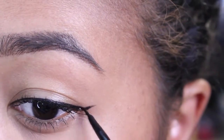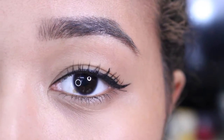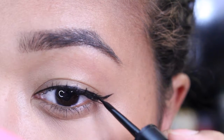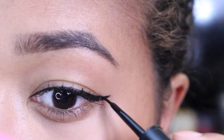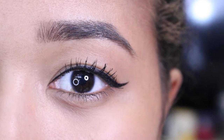So this is the basic eyeliner. The second look is the slightly lifted wing. With this look, I'm going to thicken the outer corner a bit, just so I can make my wing a little wider. This can give my eyes a lifted appearance, and it's my personal favorite.